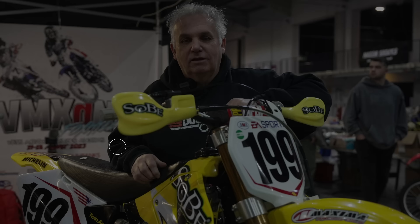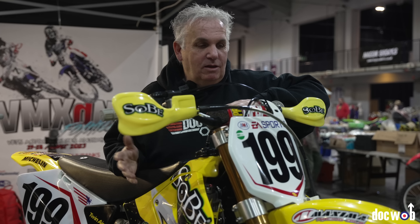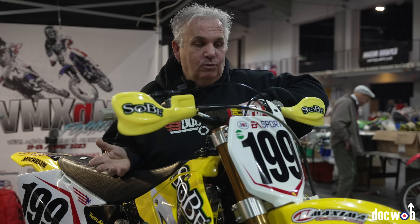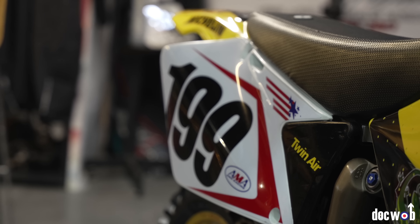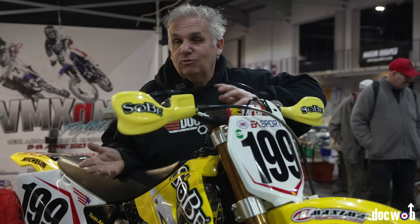So this is the Ryan Villopoto race bike from VMXCM Foxhill from 2022. We're going to redo it for next year, 2023 - change the graphics up and a few bits and pieces - but overall he was happy with it, so don't fix it if it ain't broke. There's so much to go about; we're going to do a test in the next few weeks with the bike.